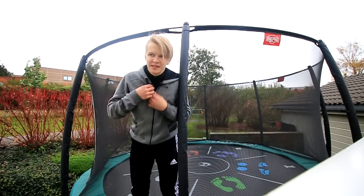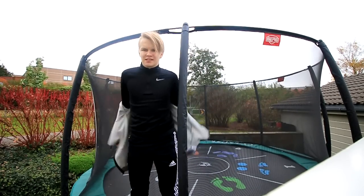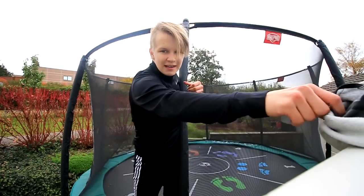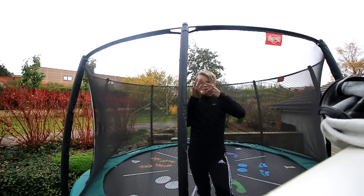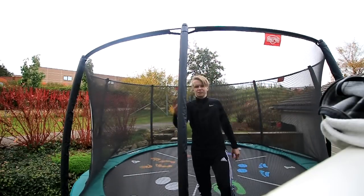I really want double backflips to be an easy, normal and standard trick, just like the double side. You can spot the landing, so I'm gonna start off with double backflip four bounces, then double back with three bounces, and then double back with one bounce.